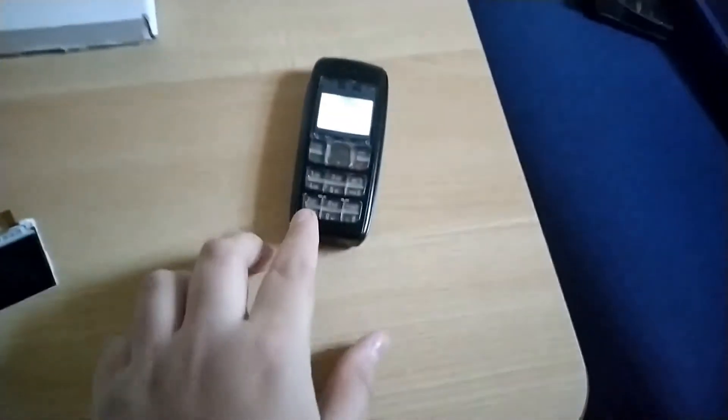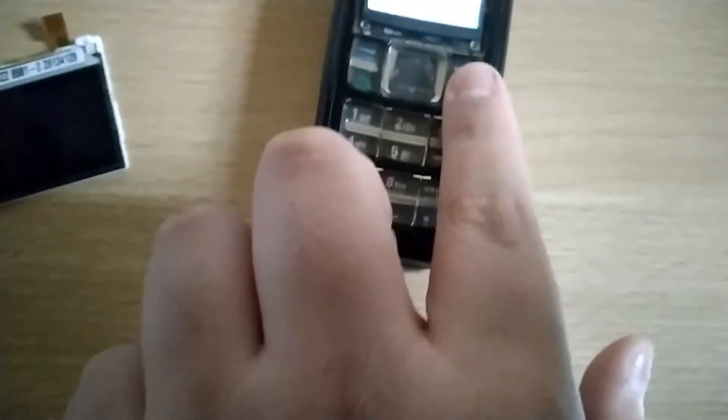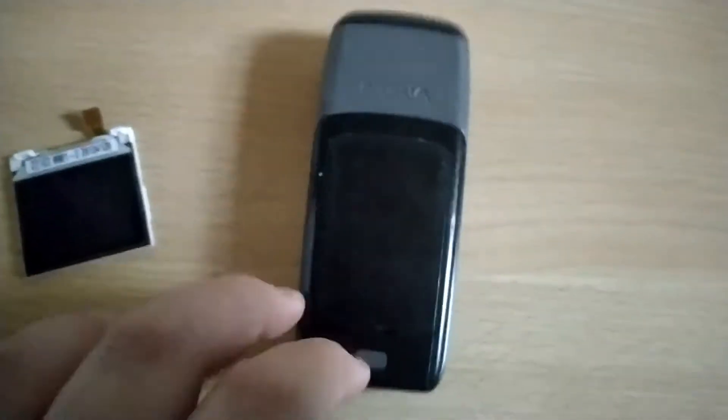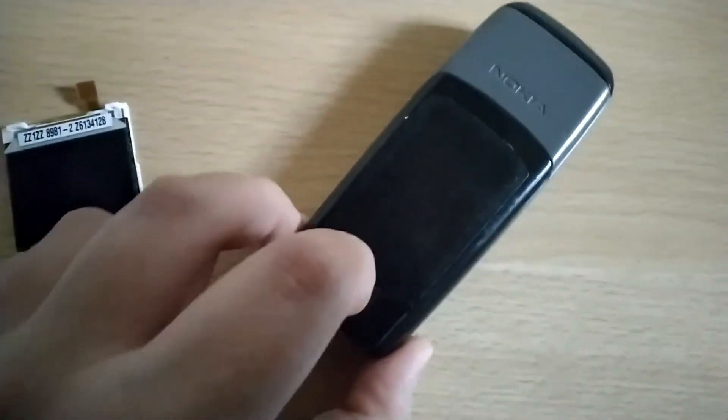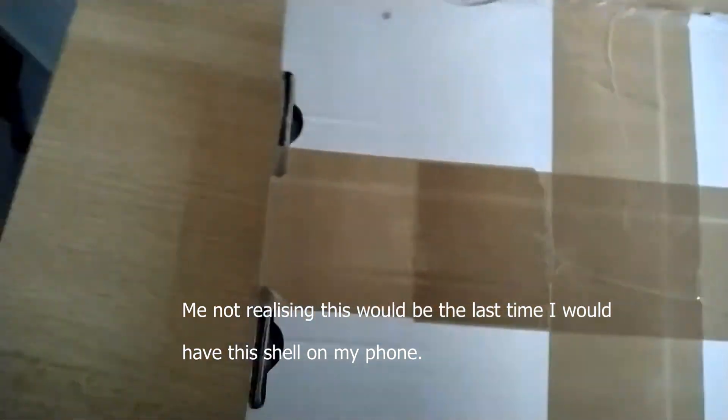So we found some stuff on eBay and bought it. Now the screen repair — this is ironic because I'm filming this on a Nokia phone, an old grandfather of all these Nokias. I'm going to unbox the package first, so let's move all the stuff out of the way.